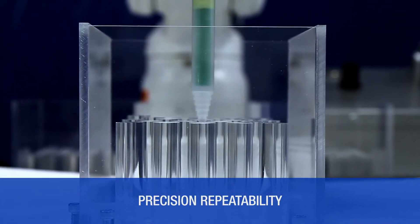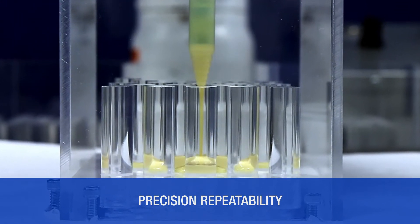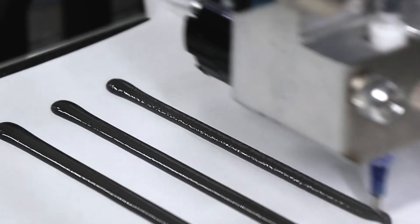This rotary static valve is engineered to deliver dependable and durable dynamic mixing for the toughest potting, gasketing, bonding, and sealing applications.